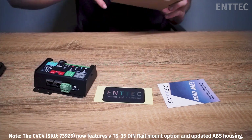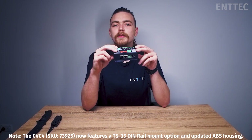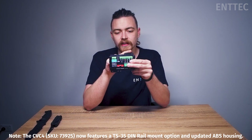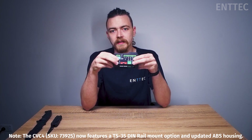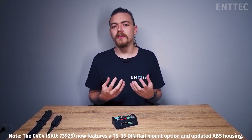Straight out of the box, you'll note that the CVC4 has a nice low-profile form factor that will help you fit the device in confined spaces. You'll also notice that we have mounting wings similar to the PLINK injector and the CVC3. If you're familiar with these units, you'll notice that the CVC4 has grown a little bit, but we've done this so that we can fit in all kinds of new goodies.